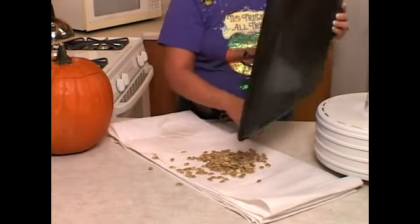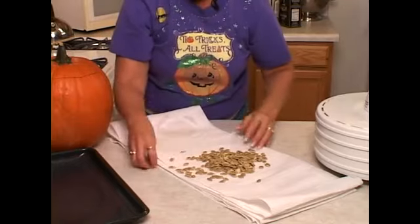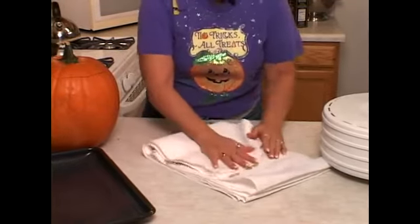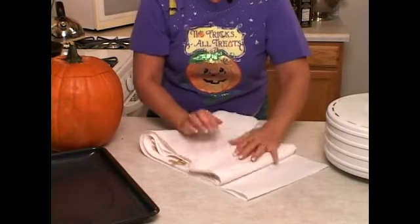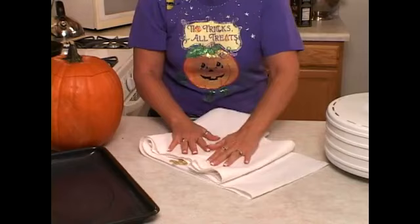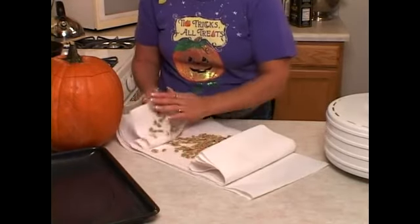I like to put seasoning on mine. Sometimes that seasoning includes some butter and some spices. So you really do want to make sure that your pumpkin seeds are completely and thoroughly dry. If you don't have dry pumpkin seeds, your seasoning won't stick to them as well and you'll lose some of the flavor.